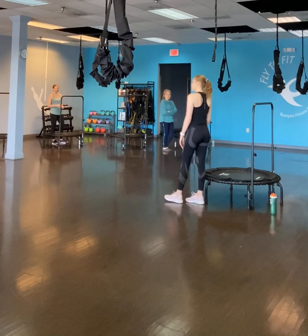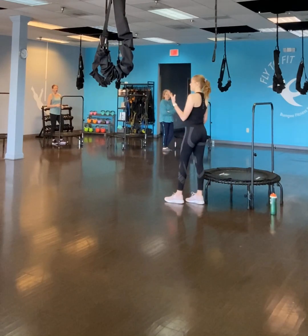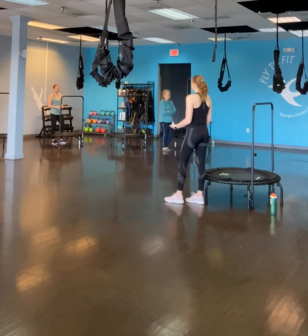Welcome to the Rebounders class. If you're new, we do this Tabata style, so it's going to be four exercises in each block. Each exercise will be 20 seconds, and then we'll take a 10 second break.